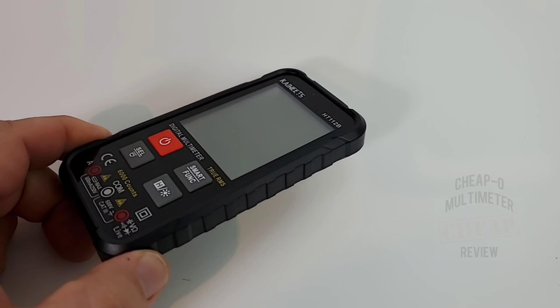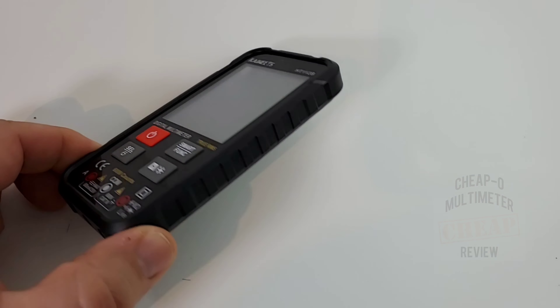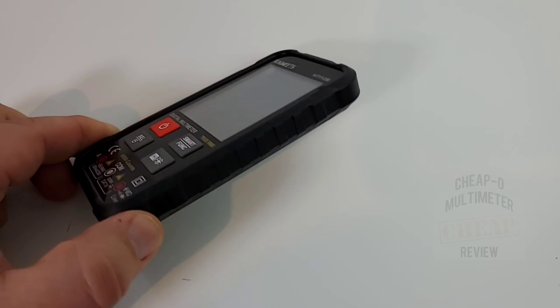Functionality wise, this thing is loaded. It's a smart meter with manual functionality, and I really like that combination. The fit and finish is really good, form factor is really nice. It has that cell phone style look — in fact, they're calling it a cell phone style multimeter.